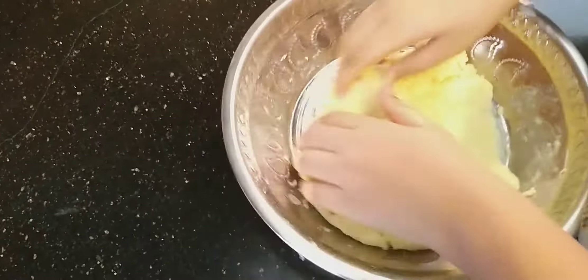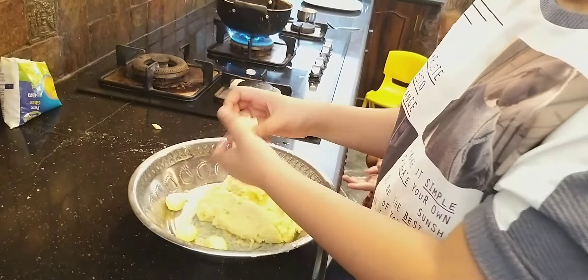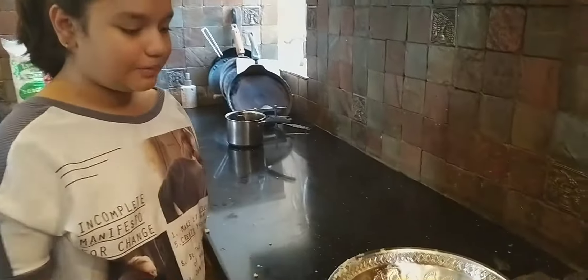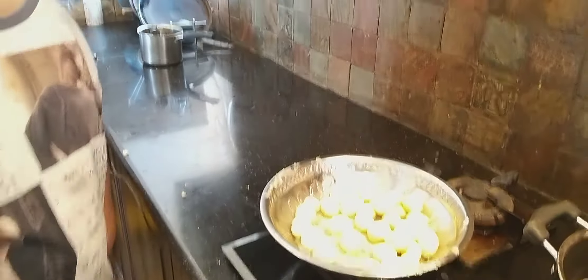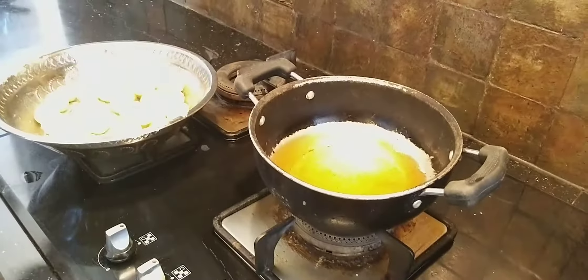We have to warm the oil in the gas. Now we will make small gulab jamun balls and fry them in oil. We will mix and coat them well with oil.